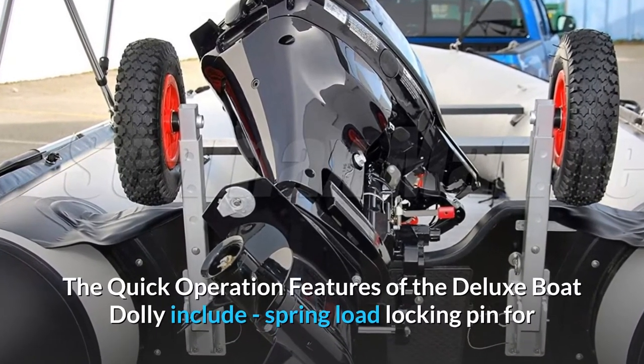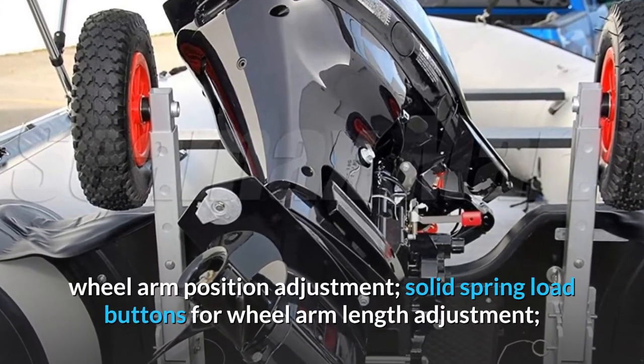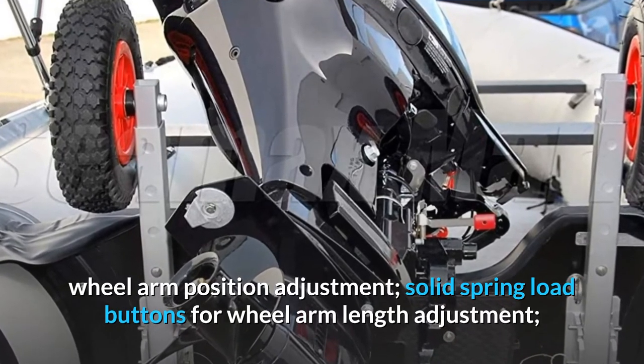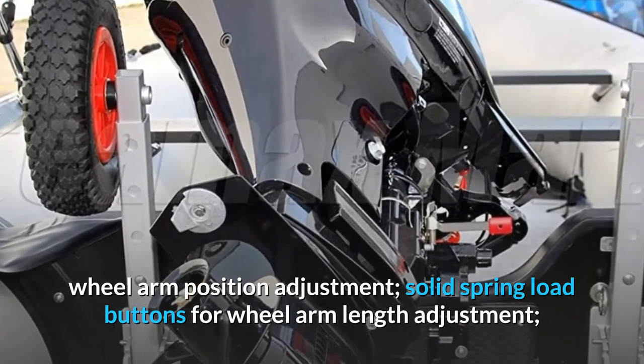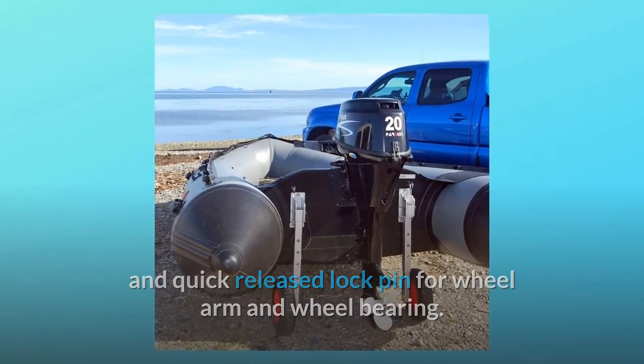The quick operation features of the deluxe boat dolly include a spring-load locking pin for wheel arm position adjustment, solid spring-load buttons for wheel arm length adjustment, and a quick-release lock pin for the wheel arm and wheel bearing — and so much more.